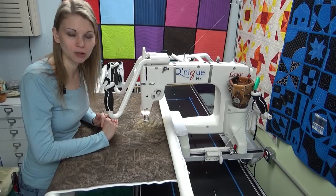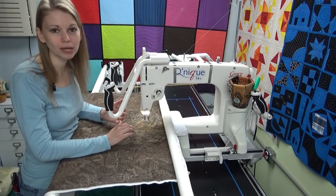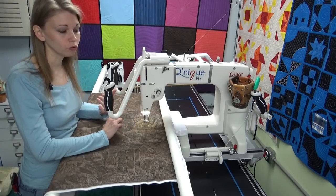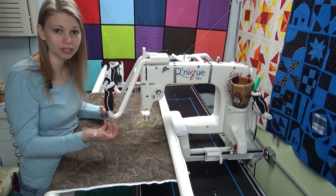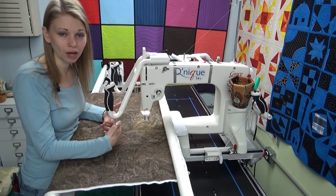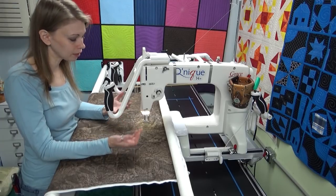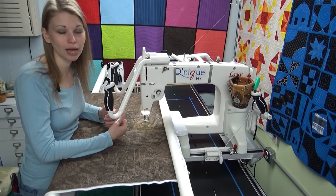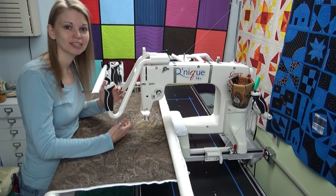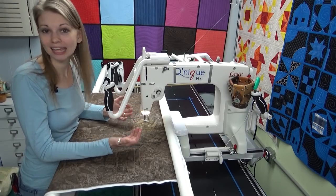As far as changing your needle: it doesn't necessarily affect tension directly. A dull or bent needle can cause thread breaks, thread shredding, or batting pulling through to the back of the quilt — if you have a burr on your needle, bearding can definitely happen. Tension issues, I don't feel that's quite so common from the needle. But if that's a concern, yes, change your needle and run another test. No matter what you do, every single time you run a test: stop and stitch, see what it looks like, make a decision, and then go play.